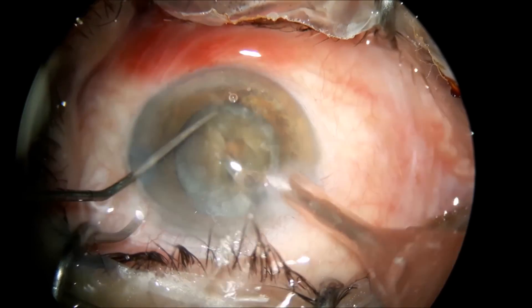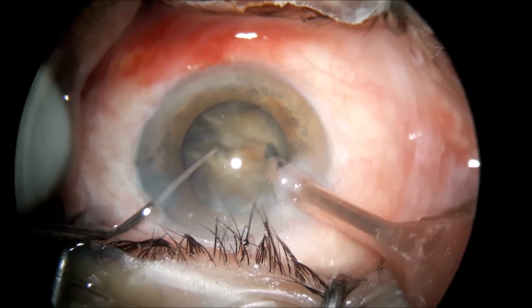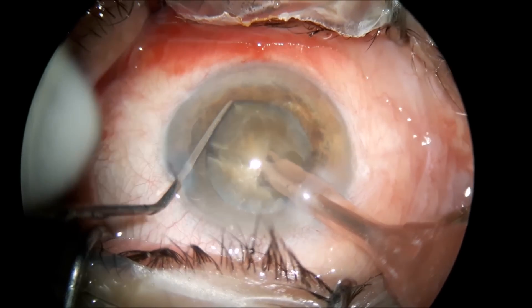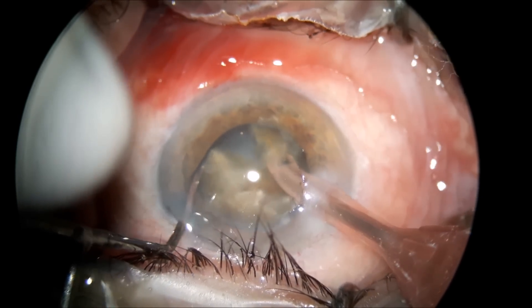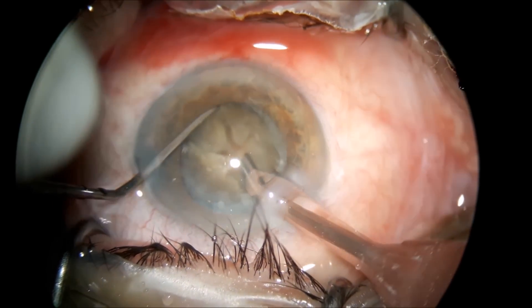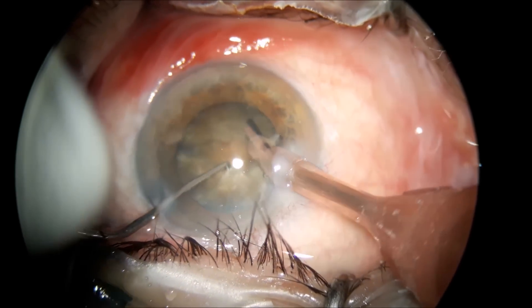Pay attention to these choppers — the sharp ones. This is a Mohanta chopper, a pretty sharp one. It's very good for this kind of leathery nucleus and cataracts.